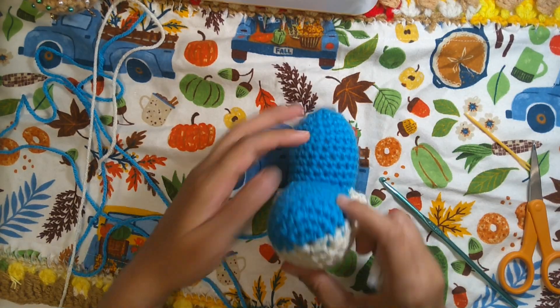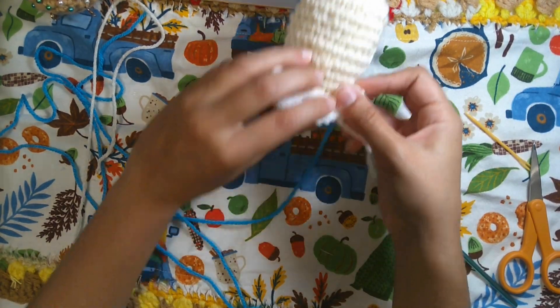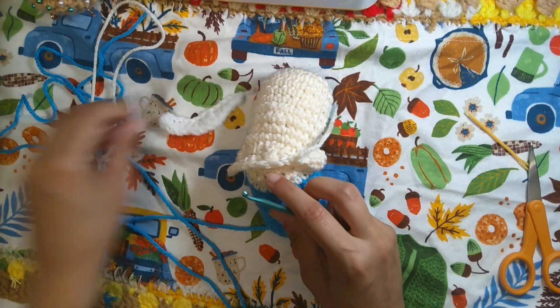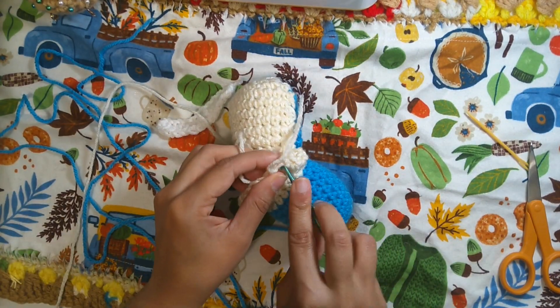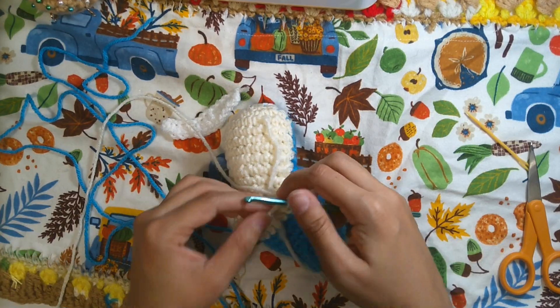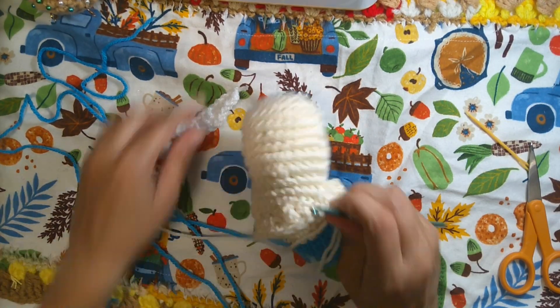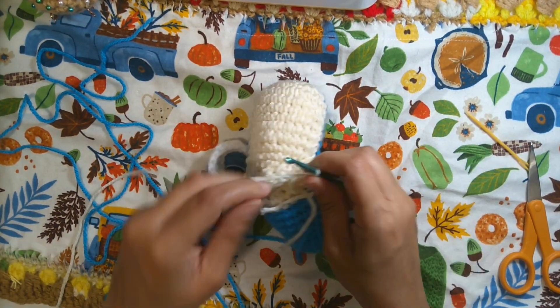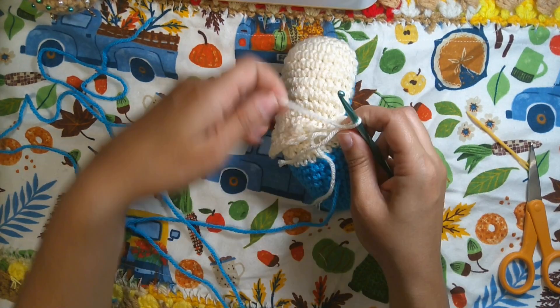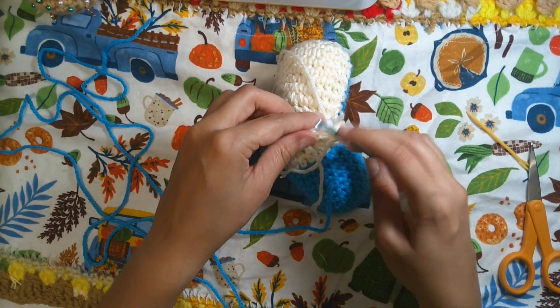Pay attention to how this teeth piece fits in the mouth. Insert the hook at the beginning where we placed the slip stitch, and join his teeth to his mouth. This will be row number three. You can do two slip stitches, or I prefer to do two single crochet — you can do that too.